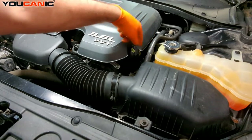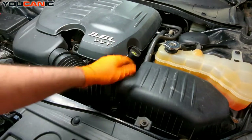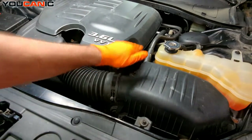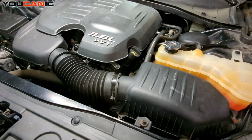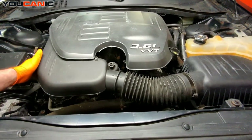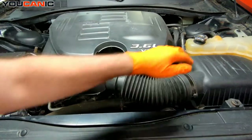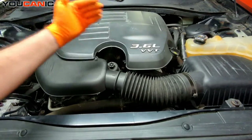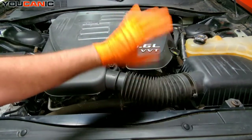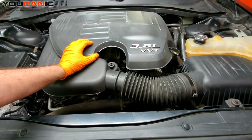Put the cap back on and twist it clockwise to tighten — just make sure that cap is fully secured. That's how you check and add your engine oil. If the level is at the bottom dot, it generally takes about one quart to bring it up to the top dot, though it can be a little less or more sometimes.